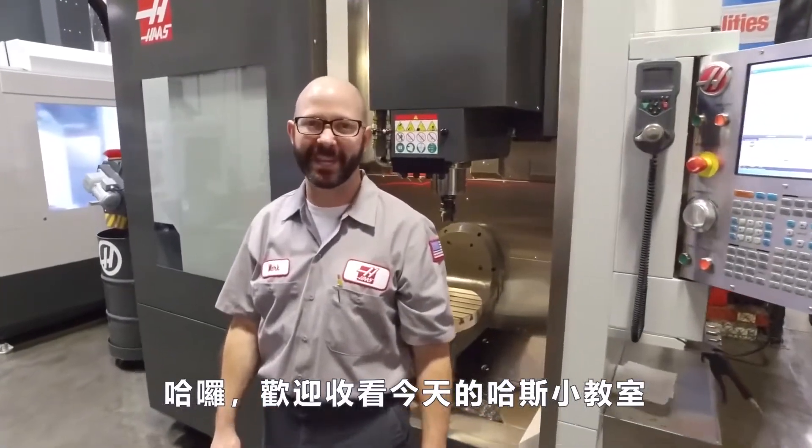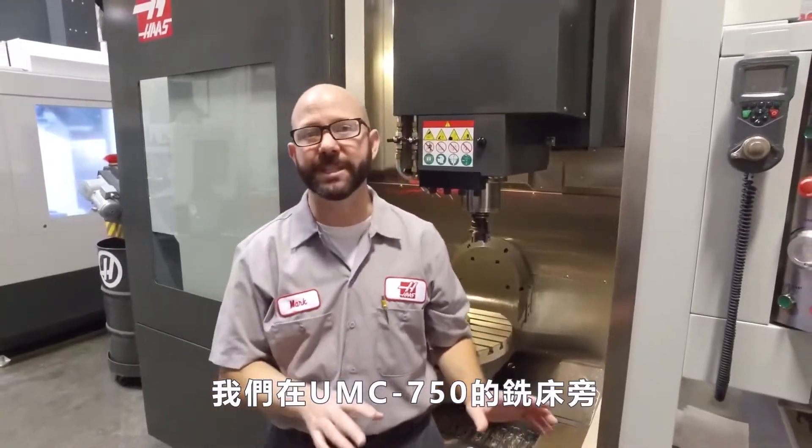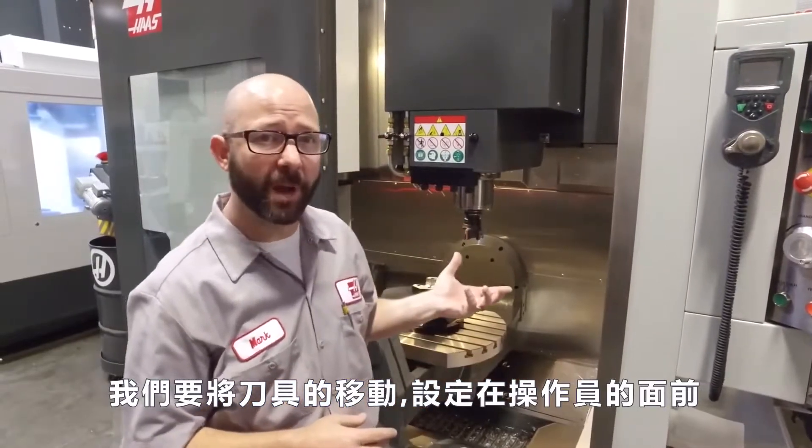Hello and welcome to the Haas Tip of the Day, where we cover the topics that every Haas machinist needs to know. My name is Mark and today we're at a UMC 750, and we're going to set it up so the tool comes right up to the operator door with just the push of a button.